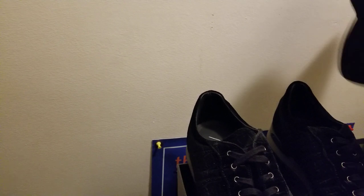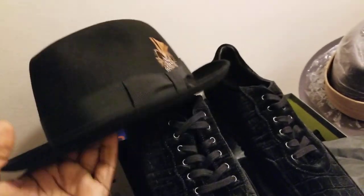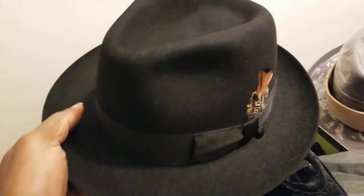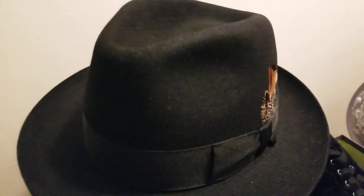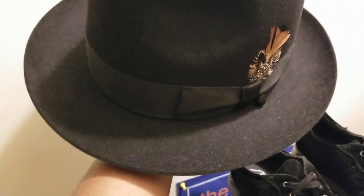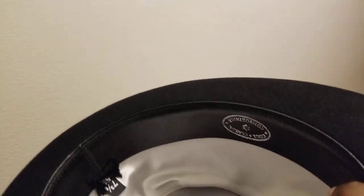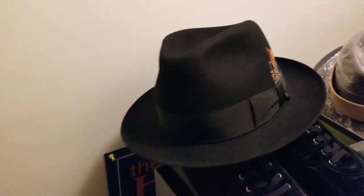Now for the hat pairing. I've got a fedora hat here — this is black as well, making a nice perfect match. This is a fur felt fedora, center dent, two pinches, multi-color feather, nice black band, brim is about two and a quarter inch raw edge. It's got a nice leather sweatband on the inside — fur felt rabbit mix.